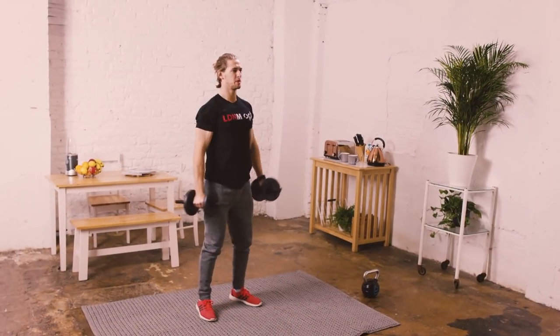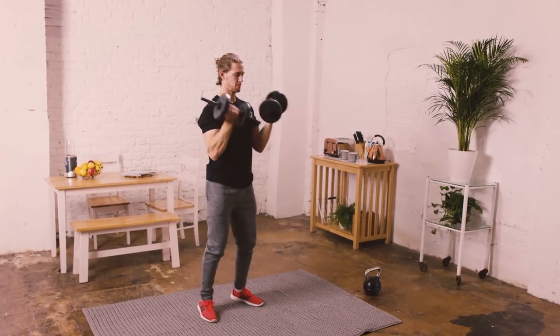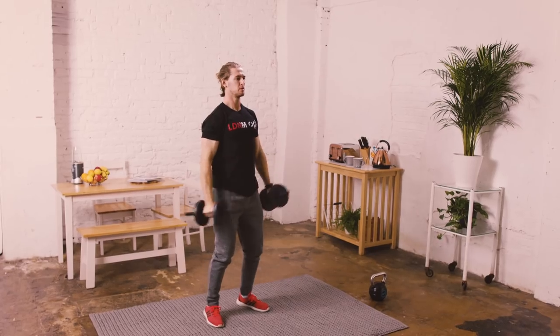The next move, we're going to start with the dumbbells flat, facing away from the body, curl up to shoulder height, then press and twist so the dumbbells are overhead.